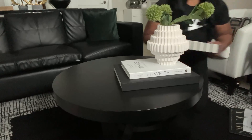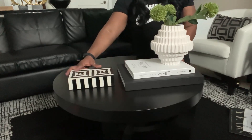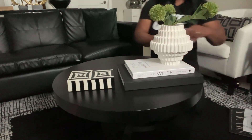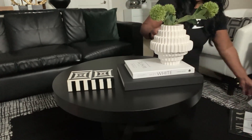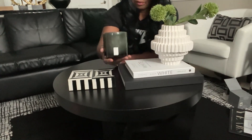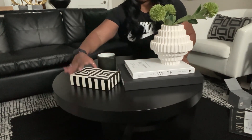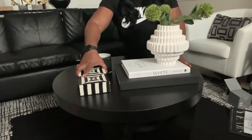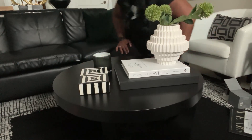I want to add a decorative box — this box will hold our remotes, keeps them hidden, but it makes the table look chic. Then we are going to bring in our candle that we got on clearance at West Elm. Look how pretty the packaging is. I am going to add that here in the front, maybe turn this to the side. And this is our first coffee table styling — modern and sleek.